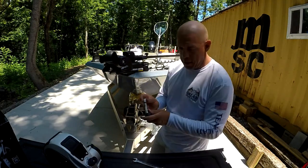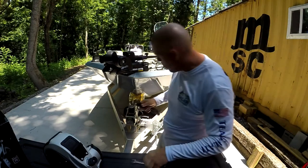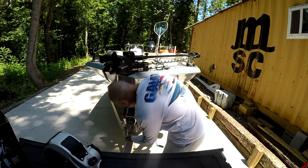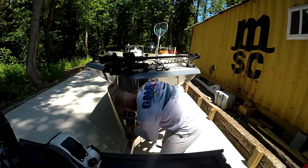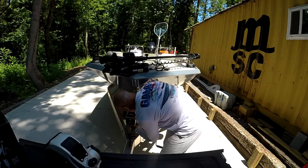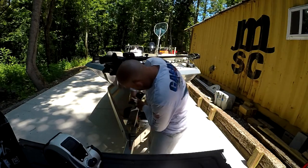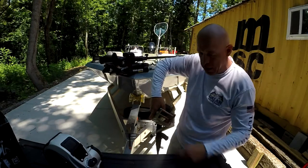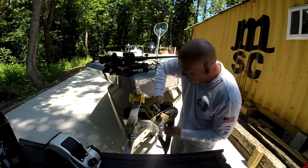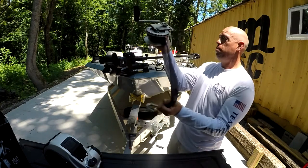Got my sockets here, got a couple of sockets, a couple of end wrenches. Go ahead and get this sucker off the boat real quick. That's it, that's how easy it is. These things come on and off really easy, guys. It's not a big deal. Three bolts, couple of socket and end wrench — boom, done.